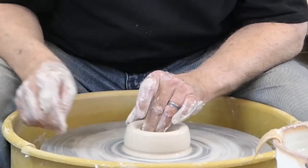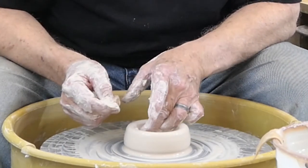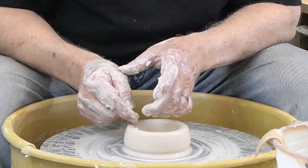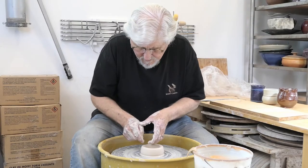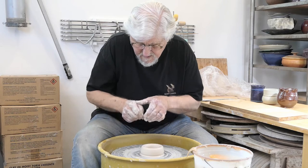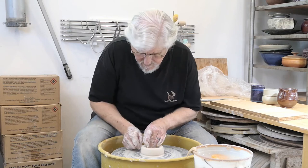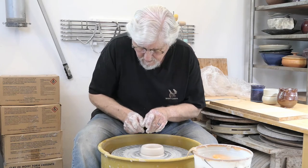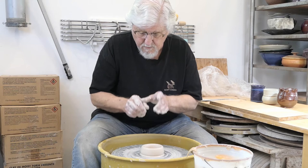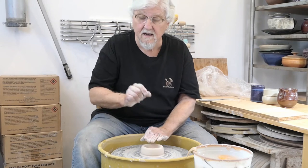Wet the walls. Put one finger on the inside right down at the floor, one finger on the outside right against the wheel head, tilt the outside finger a little bit and push in. My head's going to be right over the top of the wheel, hands at about 330 on the pot. Push in and move your hands straight up. Don't push too hard — do it in stages: push in, up, push in, push out a little bit, up — at least three pulls to get the height and thickness you want.